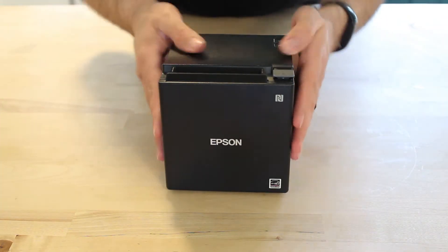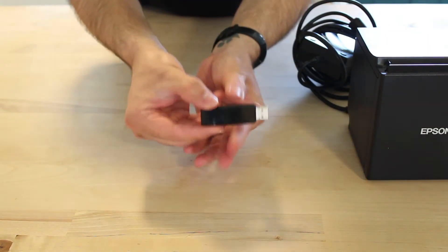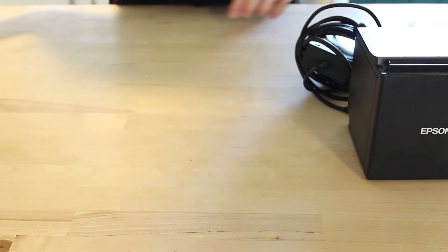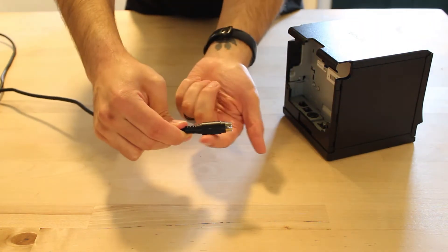To start, we will need to take out the printer, the power cable, and the wireless adapter. Make sure you use the wireless adapter that came with your printer. Aftermarket adapters from Amazon will not work as they are designed for specific products. Plug the power cable into the printer with the flat part of the connector facing the floor — this will help you line up the pins that are inside the cable.